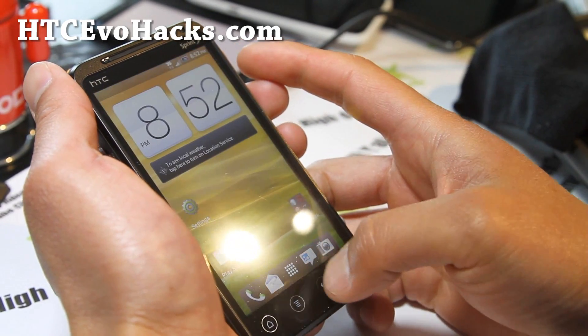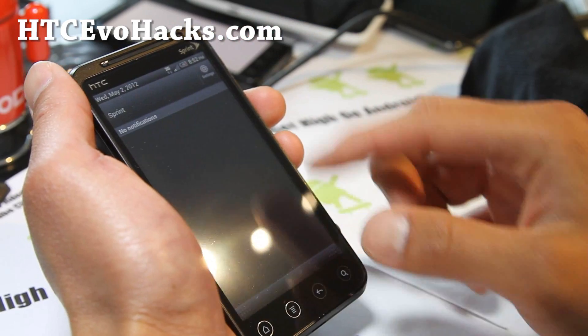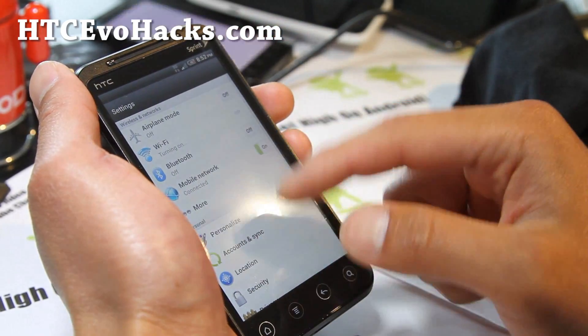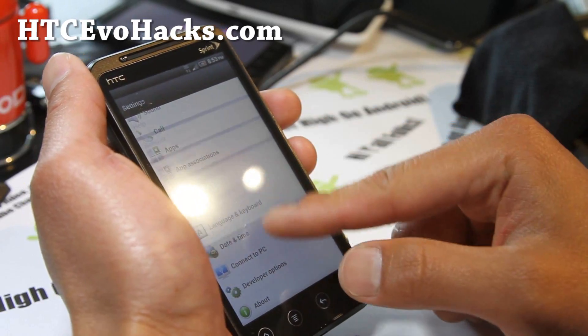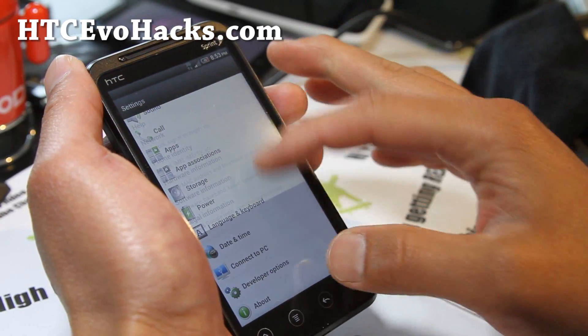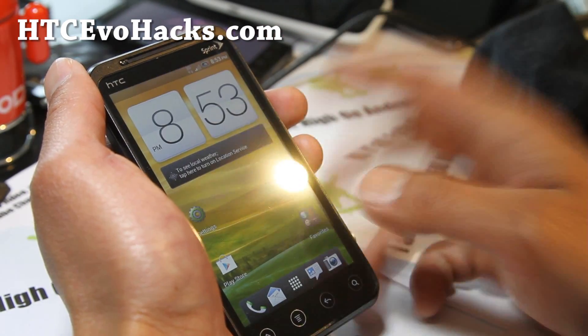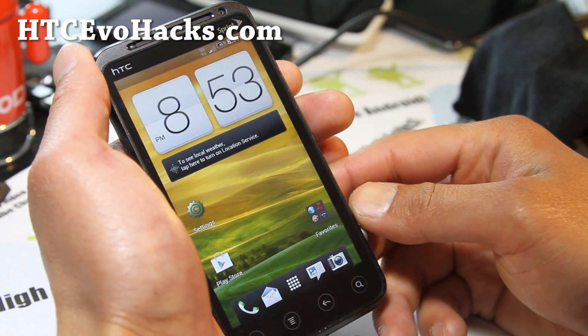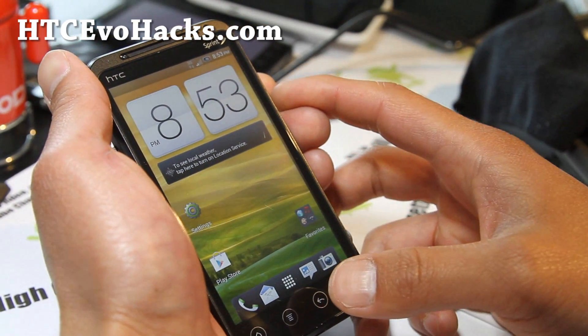It does have data and settings, but it doesn't have 4G. There's something a little funky with some of the menus, like how it's overlaying. But again, this is really a developer's ROM, so please be patient with the developer.